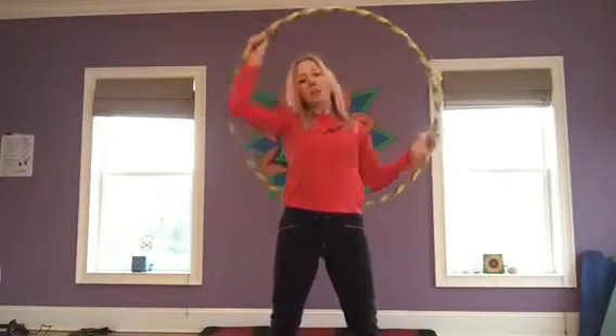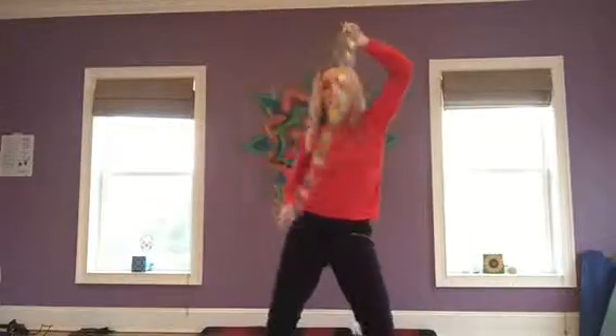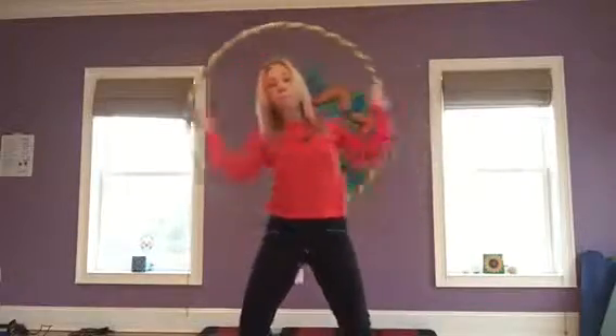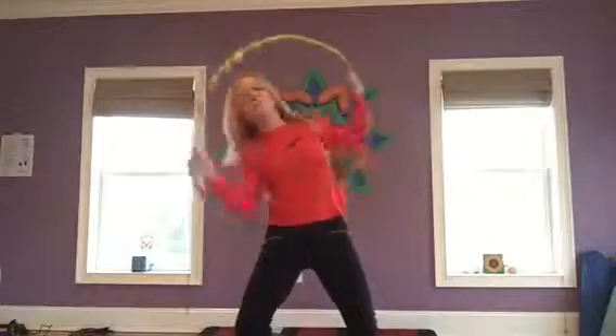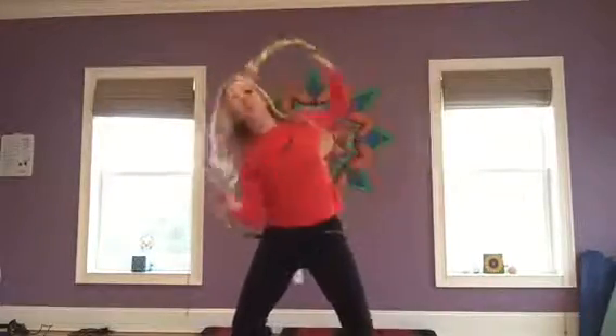So it's right hand, right hip, flip, left hand, left hip, flip. Here we go. Then we're going to speed it up now, adding some momentum, adding some lower body movement, add some upper body movement, kind of bringing our upper body into the motion here.